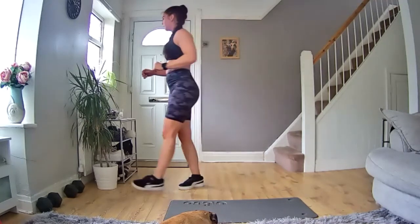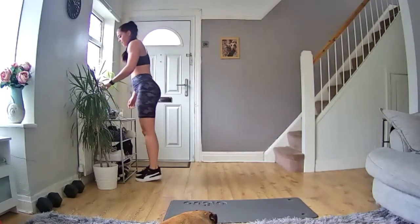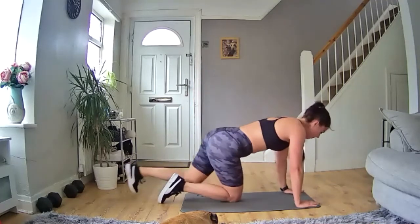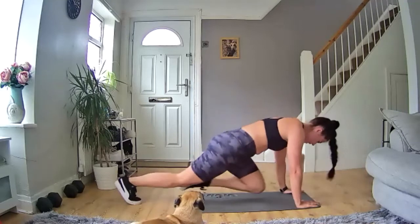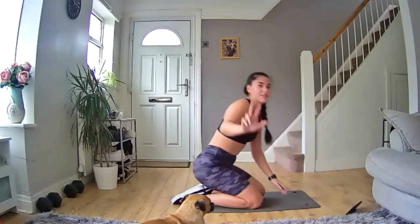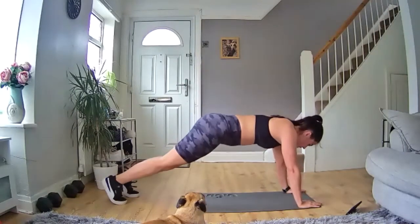Well done — one more exercise! Back on the mat, we're going to do mountain climbers. Get in the plank position, bring your knees up nice and high, keep it moving. Same structure — 40 seconds on, 20 seconds rest — but a little extra time so we're going to do this one three times. Get ready to go in five, four, three, two, one — let's go!